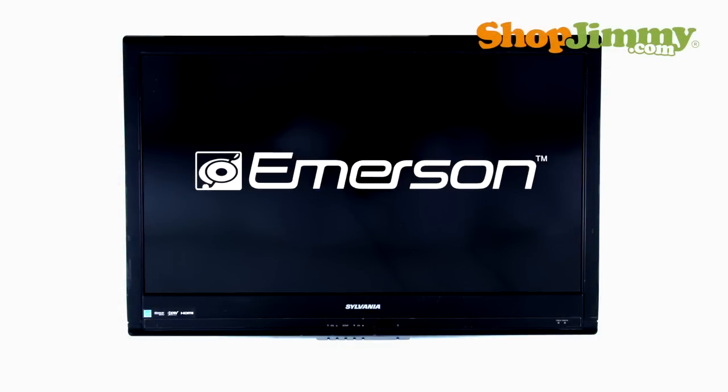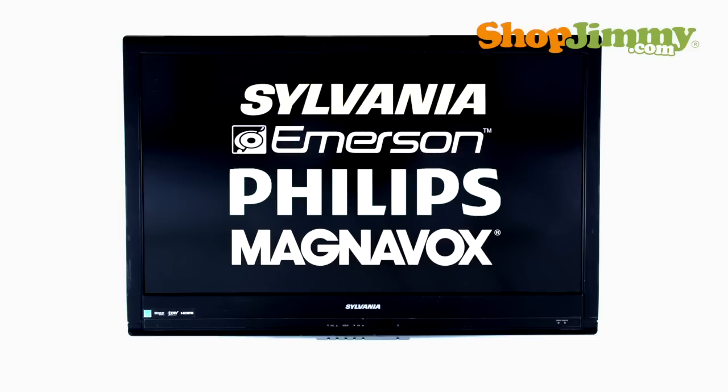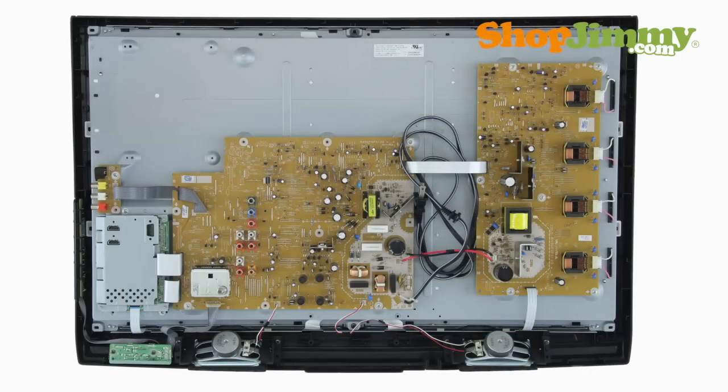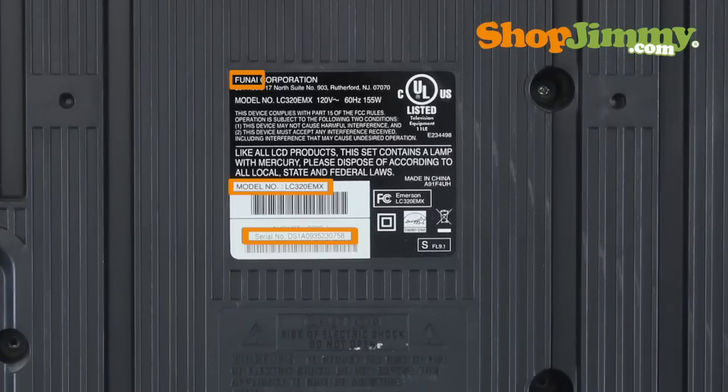Finding replacement TV parts for Sylvania, Emerson, Philips, and Magnavox LCD TVs follow similar guidelines. Please note that parts for these TV brands have different names and are usually grouped together on large boards.